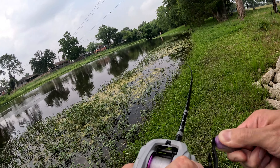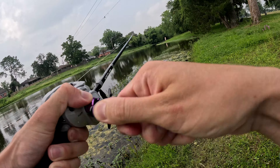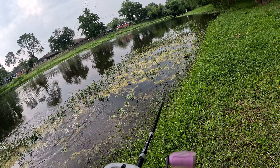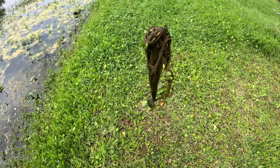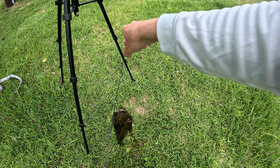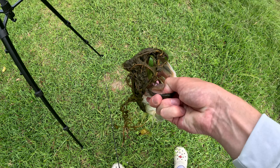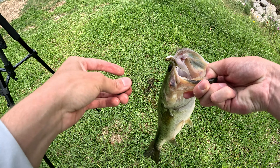Oh, that's a good one boys. Stay down. Let's go, we got him! Sixth Sense Divine swimbait. That's a good one. That's what we need right there. A whole lot of grass. Right in that top lip right there.